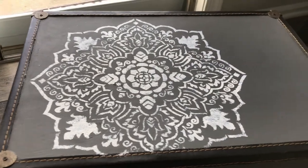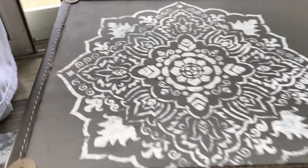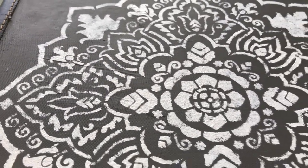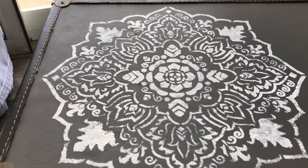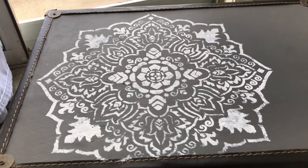I think I needed to add a little bit more baking soda into the paint mix to create a little bit more texture. So I will go over with a small brush and add some. On the other side that I will be making later, I will mix more baking soda into the paint.